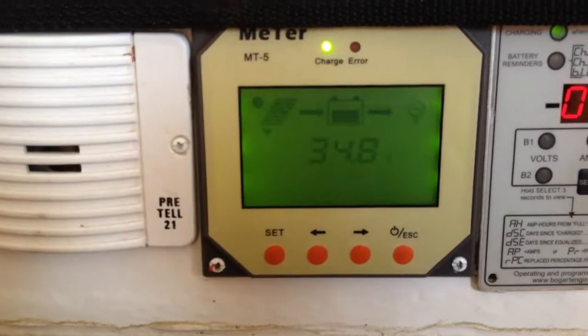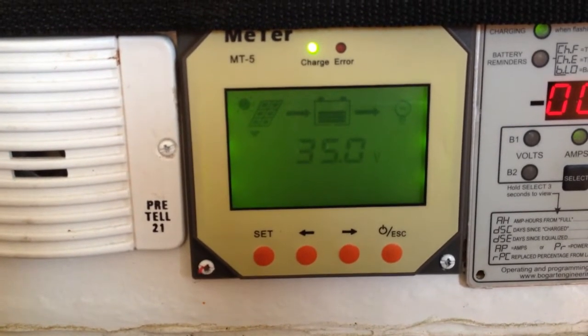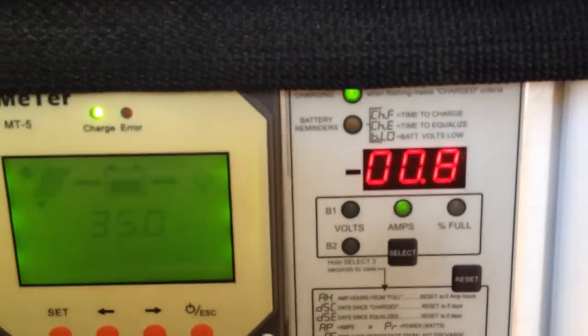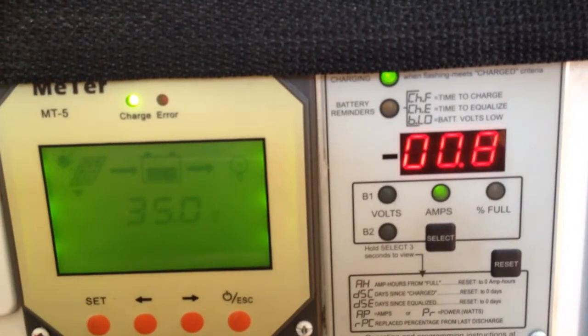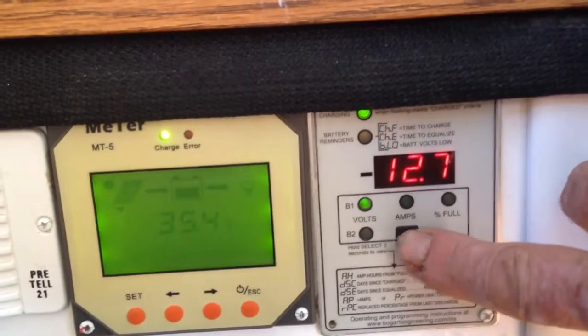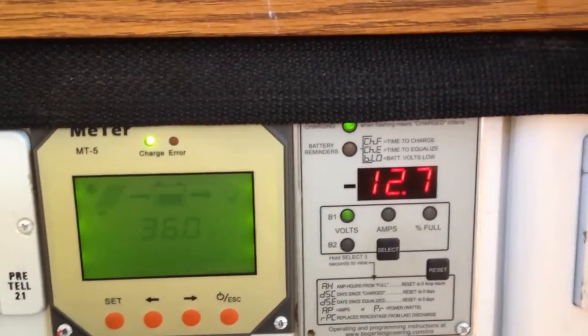I might also show you my gauges here. As you can see, I'm pulling in almost 35 volts from the solar panels right now — it's full sun. And it is using less than one amp for everything that's running. My batteries are topped off at 100%, at 12.7 volts.